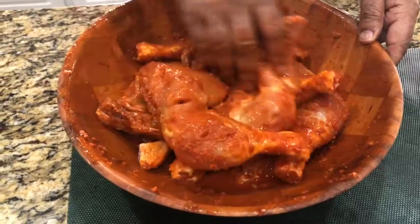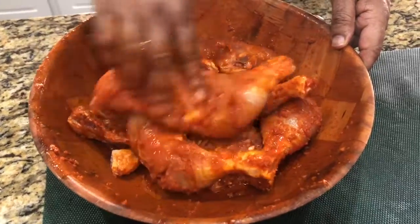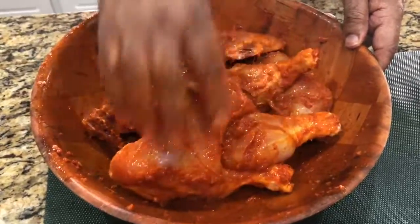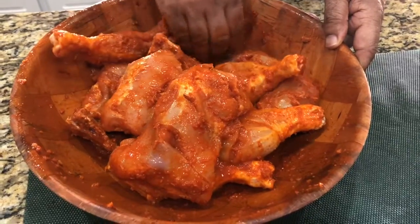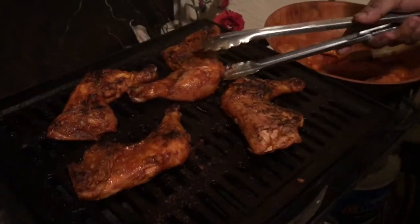We are making the Tandori Masala — roshun (garlic) and aadha (ginger). Aadha piece, aadha piece, aadha roshun and aadha piece, two spoons. That's it, we are ready to make it simple. Chicken barbecue.